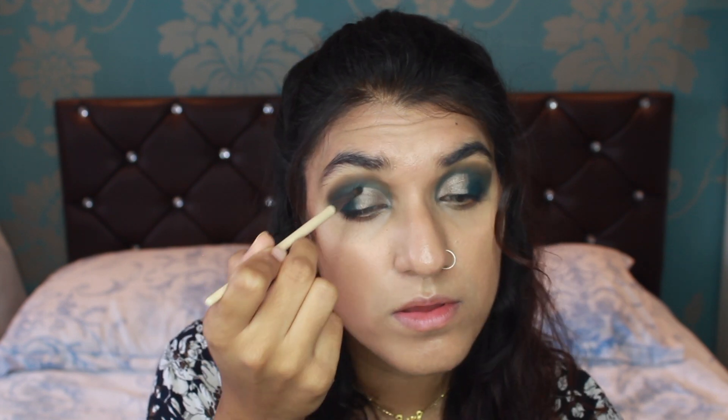Just using my Eco Tools blur brush, blending Busted and the other colours together so there's not that much of a difference between them. I think this look looks so much better when you have the two colours blended in, so it transitions into a beautiful shade. Once you blend it in, it just looks more put together and not rough or scruffy.